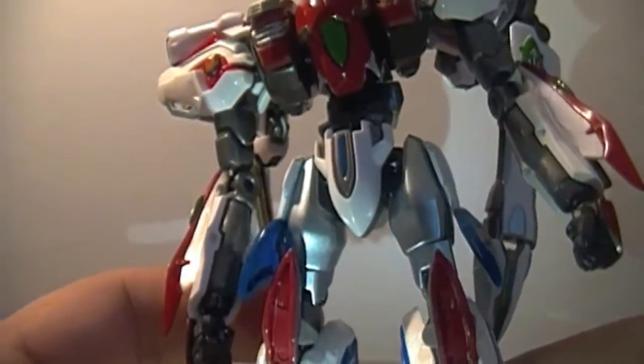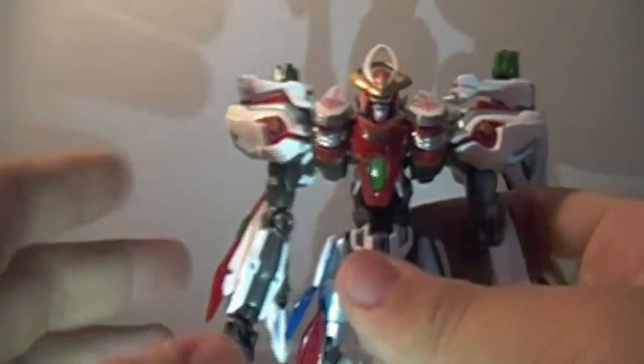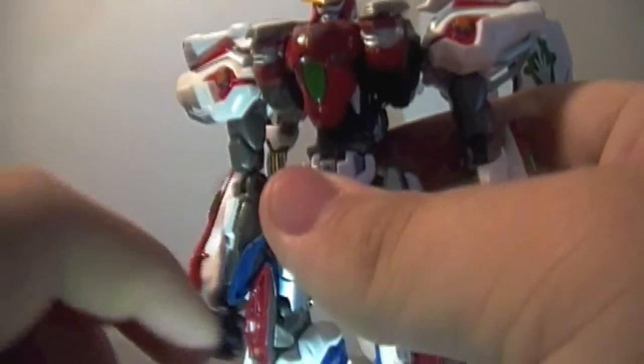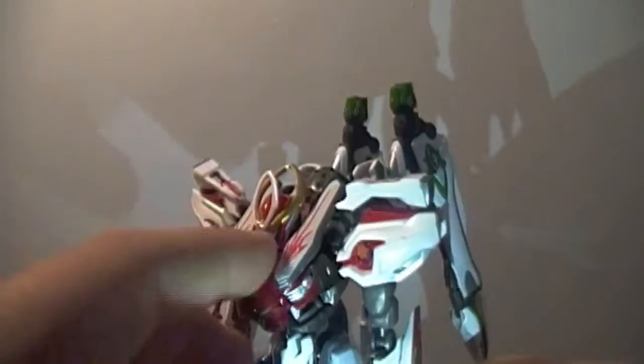Articulation-wise this thing is packed with articulation, though this is where we get into some of my flaws. My right arm is tight from the top, but once you start getting it lower it just goes floppy, as well as the waist — that's just a floppy mess. If I have the wings back and try to get it in a looking-down pose, it doesn't hold.